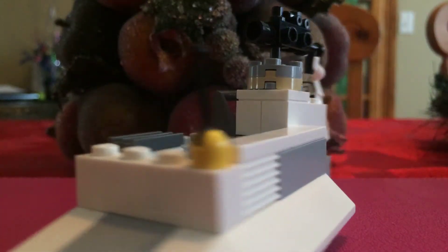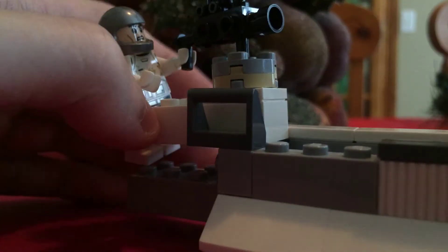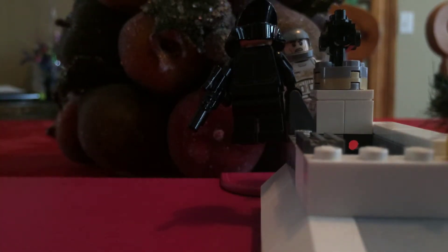I think that's kind of good. So that's really it for my little review of this thing. I'm gonna put in the title that this is the 2010 Rebel Trooper Battle Pack and I'm just gonna put in parentheses 'alternative build.'